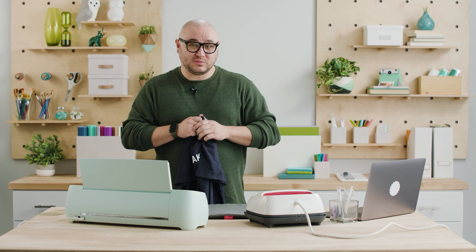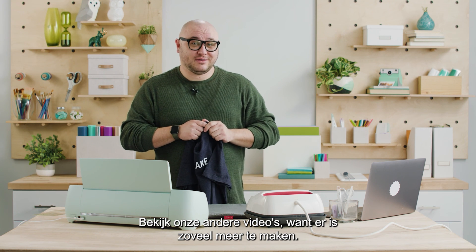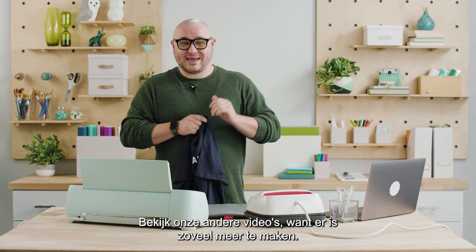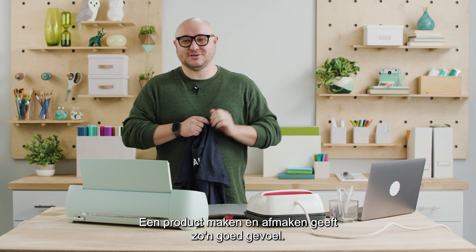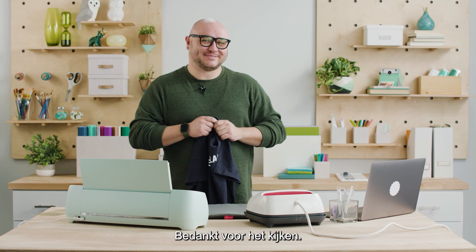This just goes to show all the possibilities you can make with your Cricut products. We have a lot of other videos you should check out because there are so many things you can make, and having that completed product is such a good feeling — it's the best feeling in the world. I'll see you next time. Bye!